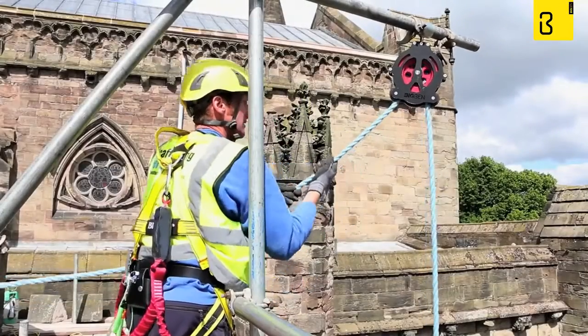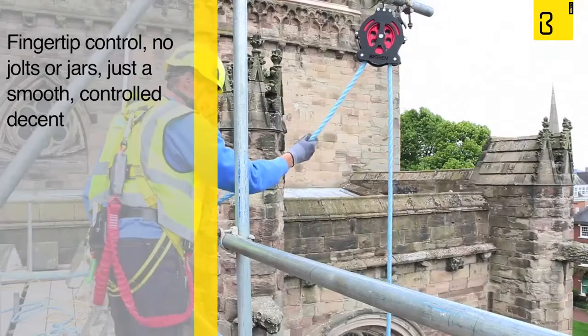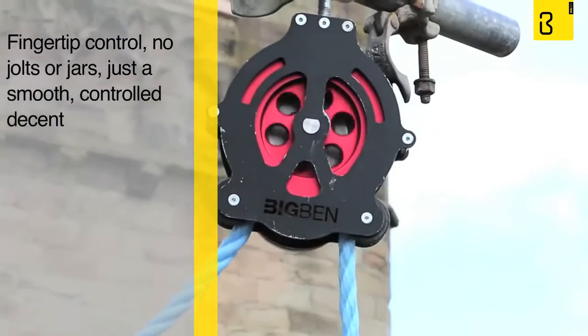The really clever bit is you can stop and start any descent with the lightest of touches. This pulley gives the user fingertip control — no jolts or jars, just a smooth controlled descent.